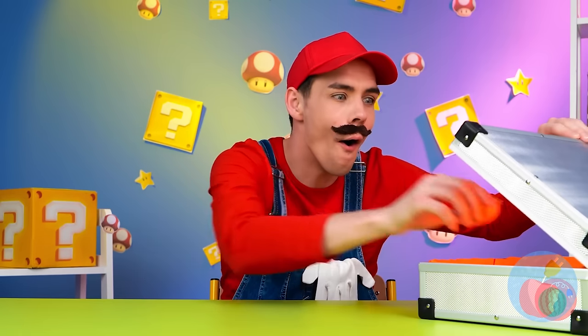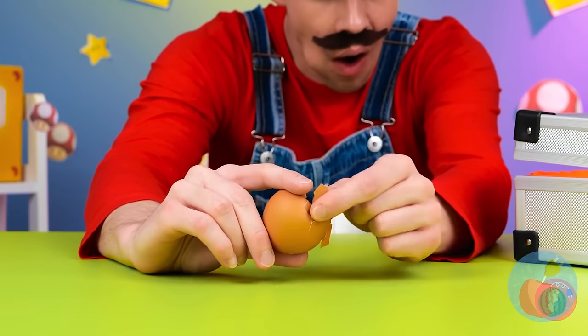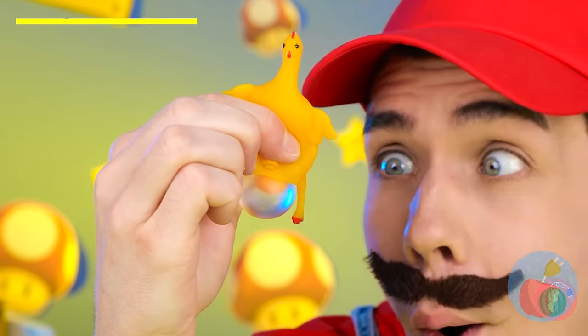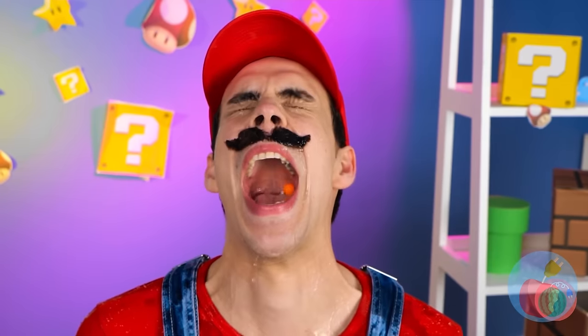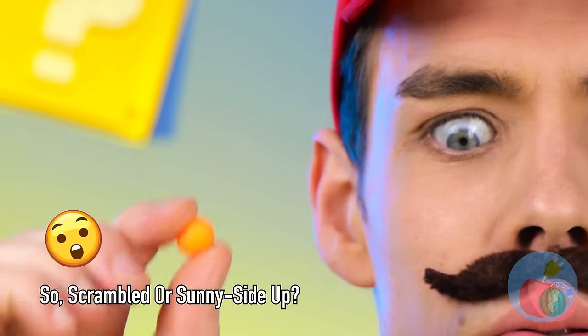An egg - anyone in there? It's a chicken, extra squishy. You got a little blister. You could have closed your mouth. Then again, you caught an egg. Good job, Mario.